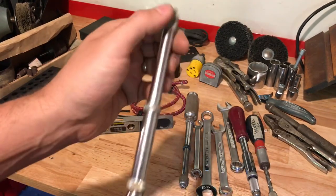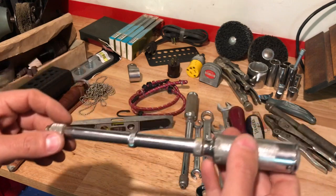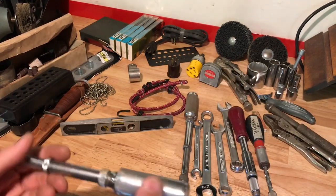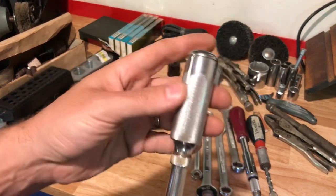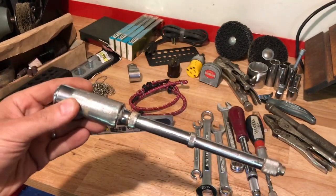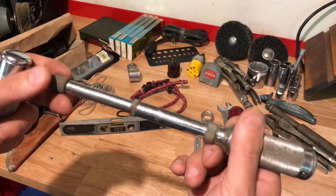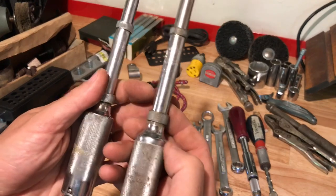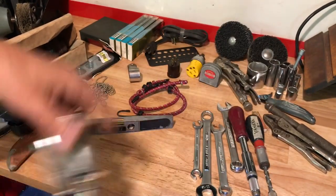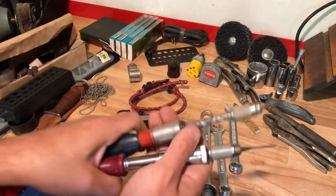Look at these — not the Yankee screwdrivers, these are Stanley push drills. These are awesome. 357 Mag introduced me to these — he told me whenever you buy one, give them a shake, and if there's something in the handle it's worth something. Without the bits they're really not worth a hill of beans — I learned the hard way. This one is loaded and the bits are in great shape. The other one just has a couple of bits, but these are worth money — going for around $40 on eBay.